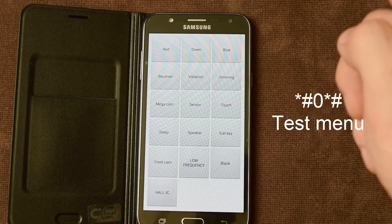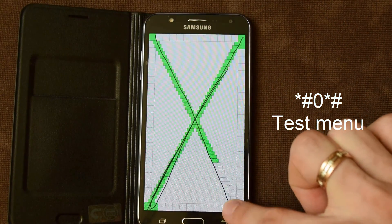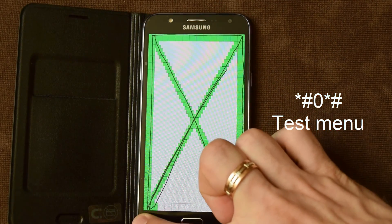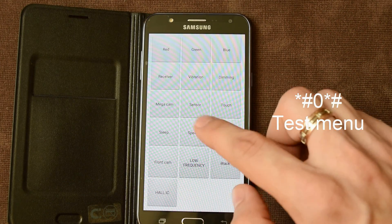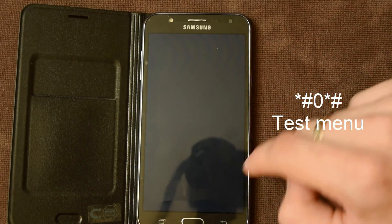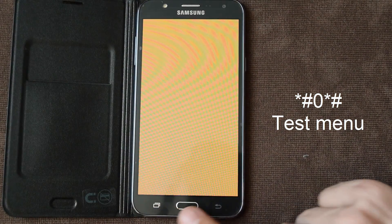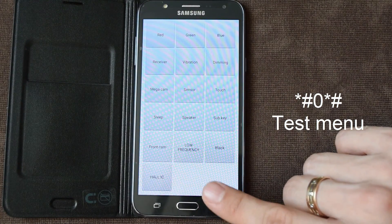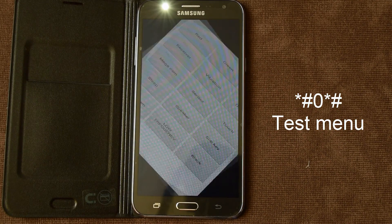And touch. We have to finish to go back to the menu. And speaker. Sub key. This is sensor keys. And front camera — the degree or whatever. Here you can see the gyroscope.